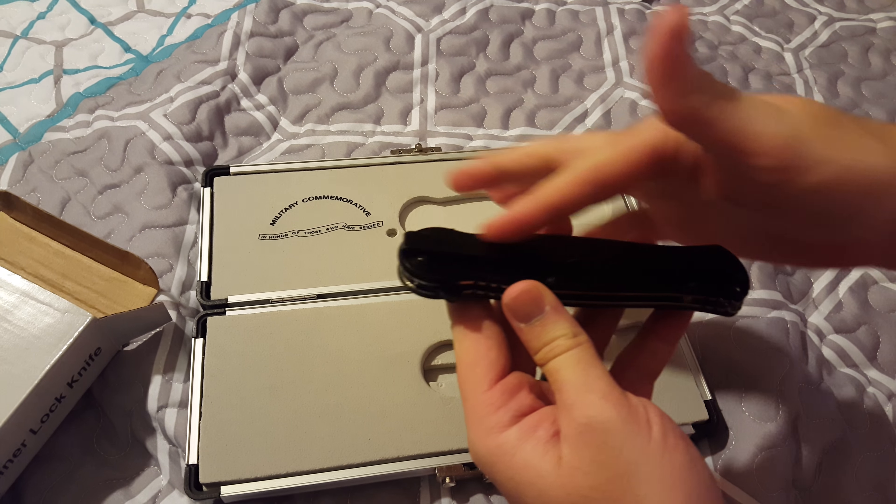And then you have the blade side here, and the locking mechanism of course. If you prep it a little bit you can definitely flick it open. It's pretty tight. The craftsmanship of the handle actually feels really good — very secure. The mechanism is firm but not too loose. I like the solid black aluminum handle; it's got a good heft to it.